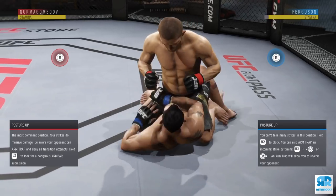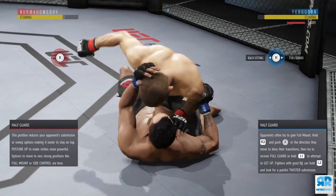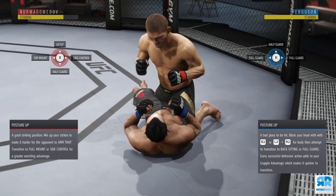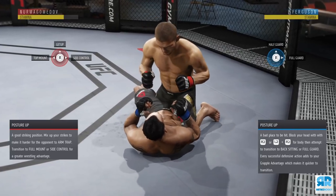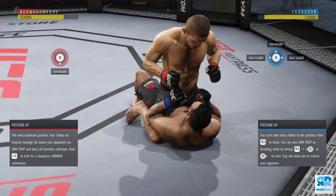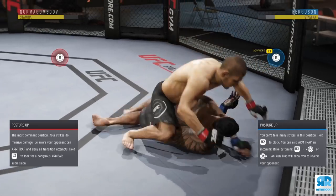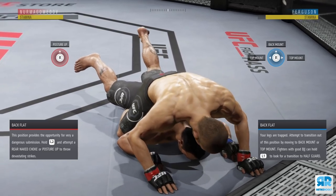If he goes to timeout, just flick the right analog stick up to instantly posture up. If he goes to half guard, you already know how to work it — top mount fakes, those punches to the belly, and transition. Remember: fakes are used to create a diversion on where you want to go and to gain grapple advantage. Be unpredictable. If he tries to go to top mount, you can instantly posture up by flicking the right analog stick up.